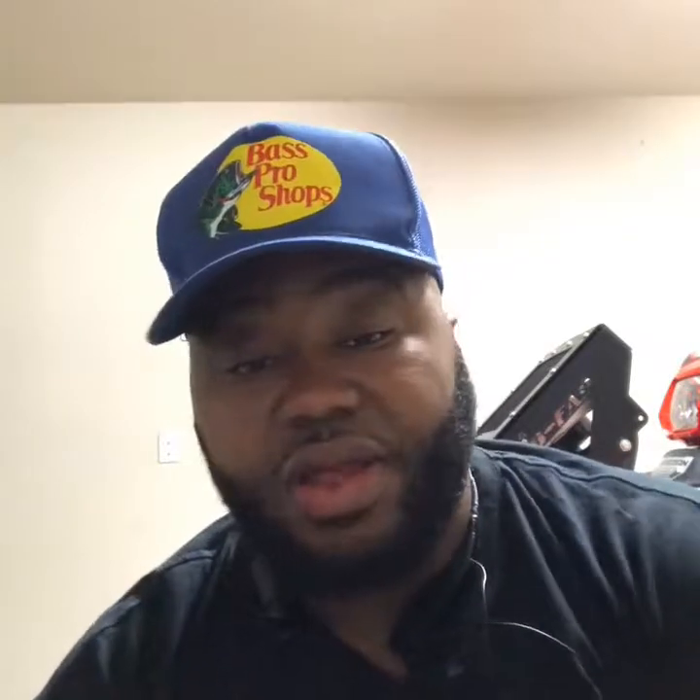This is the Budget Fisherman. I'm back with another video. It's been a minute — I feel like I took a long hiatus, been about 6, 7, 8 months before I made a video. I'm back, and I'ma put on more content, but it ain't gonna be as frequently. It's gonna be there just to inform y'all on the new things I'm doing, how I'm catching fish, and stuff like that.